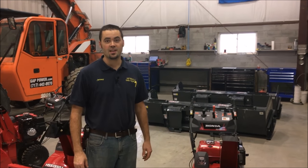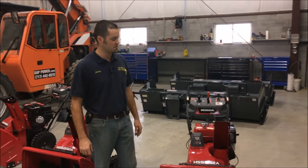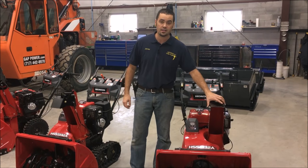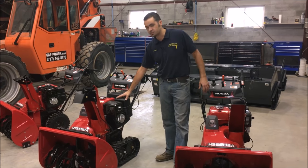Hi, I'm Jeremy and we're here at Gap Power taking a look at the differences in the Honda Snowblowers, specifically the HSS 1332 model. This is the non-electric start, and this is the electric start version.